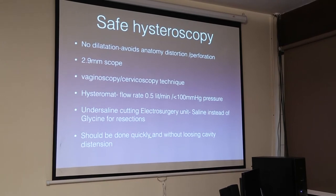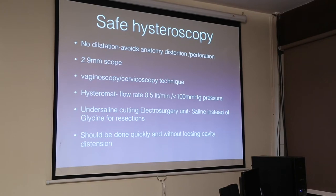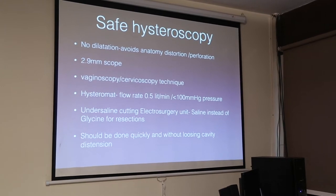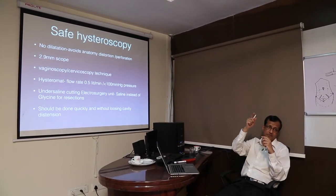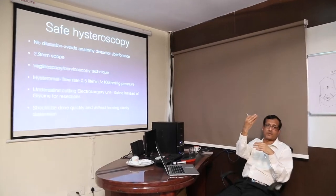It should be done quickly and without losing cavity distension. Whenever you lose cavity distension, there will be loss of pressure, and when pressure is lost, bleeding will start. If you are using two bottles, when they are being changed, a clot will form inside. When you go back in there will be a clot; you try to clean it, the bottle finishes again, it collapses, and another clot forms. How to avoid this is only by using a histromat — have a histromat whenever you are planning a resection.